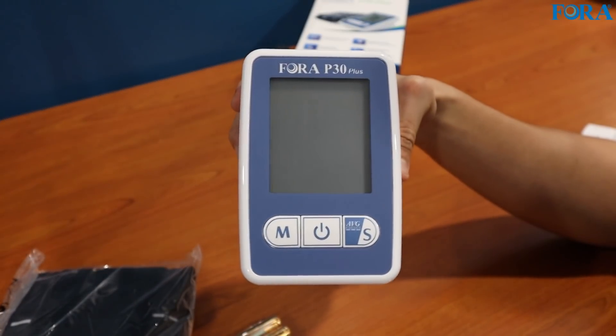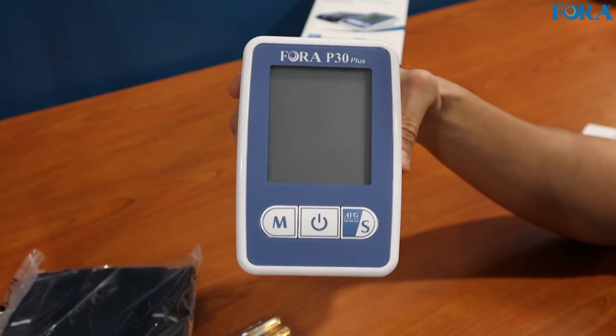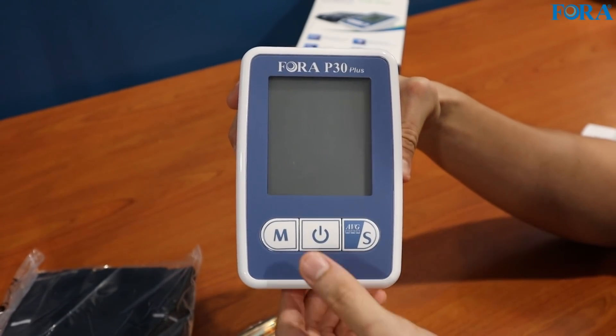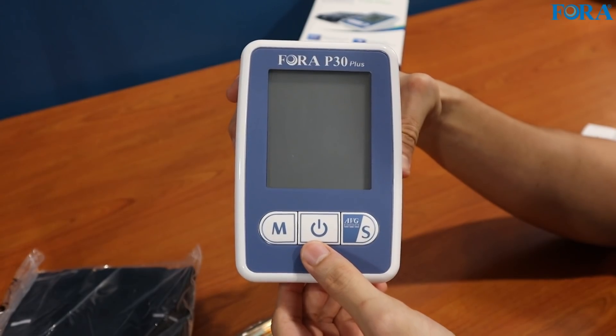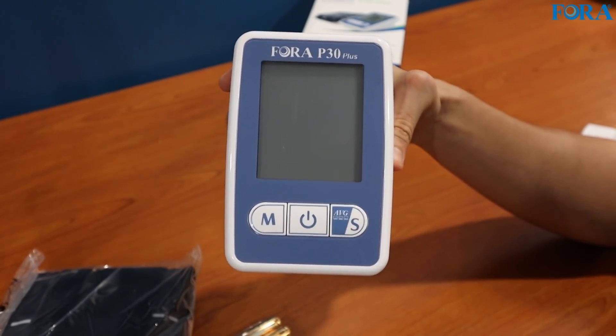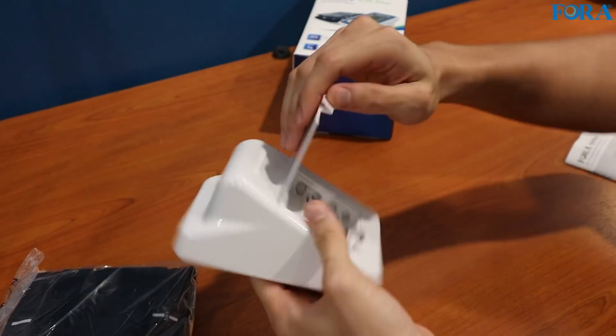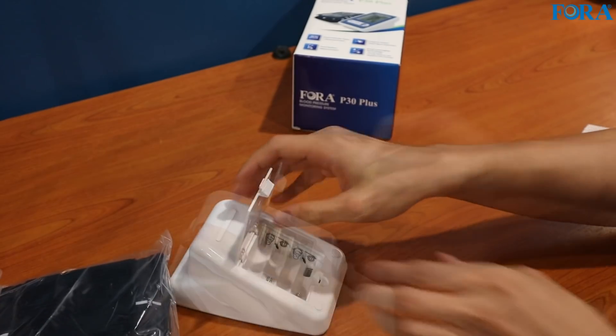Here's a closer look at the main unit. On the left you have the memory button — this is where you go if you want to look back at your previous readings. Here's the on/off button, which is also the start button. And on the right you have the average function, which takes the three readings for you. That's pretty much it. Let's put the batteries in — it's a very simple design, nothing too complicated.